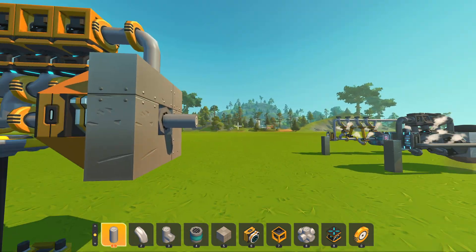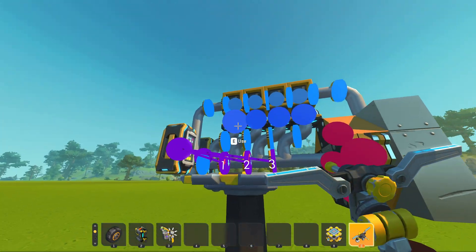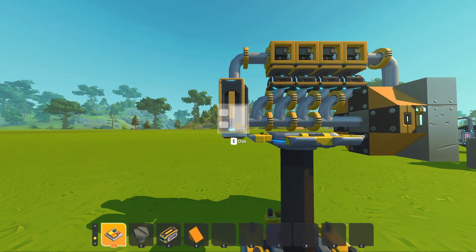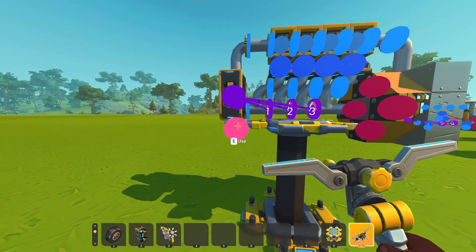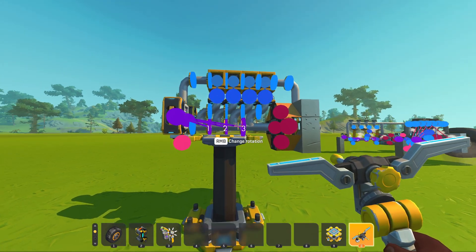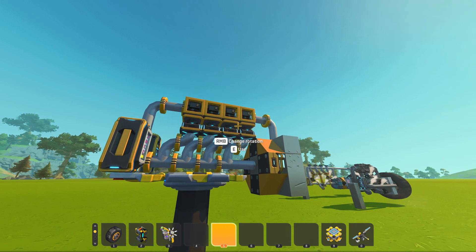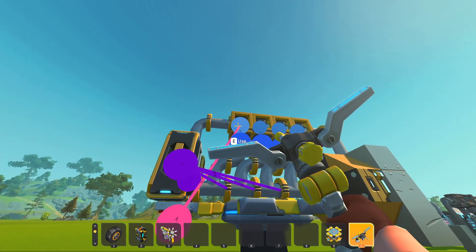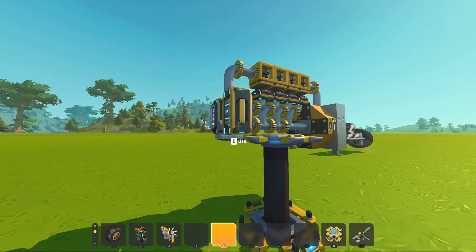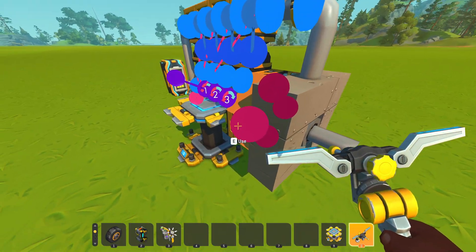You can connect to a gearbox or drive shaft if you want. Connect the logic gate to the pistons. Don't forget the switch — you don't want to accidentally activate the pistons before the sensor activates them, as this will cause an explosion. Connect the switch to all four logic gate systems — that's why the logic gate system is important here.